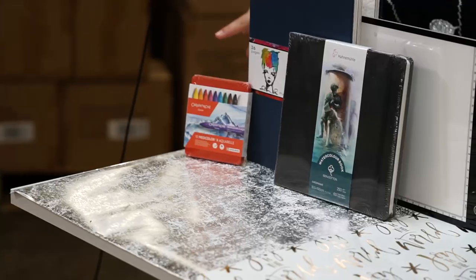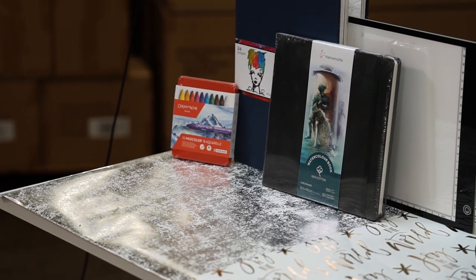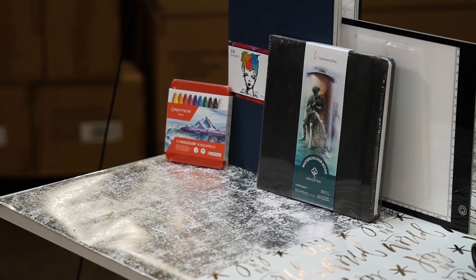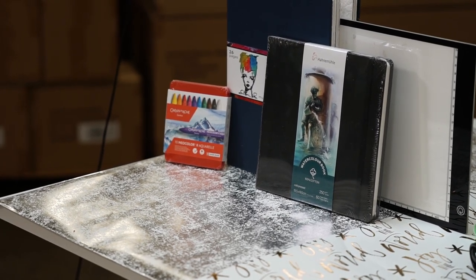Gift number 10 is the fabulous Neo Color 2 tin set with 10 — fitting that it's our number 10 product! These have been a fan favorite and an artist favorite. We have loved creating with them, and we really think you and those you are gifting to will love these.